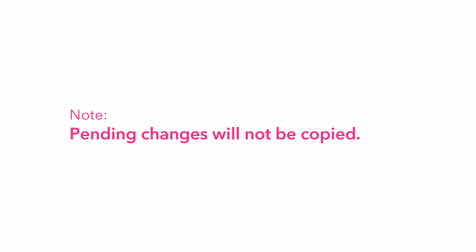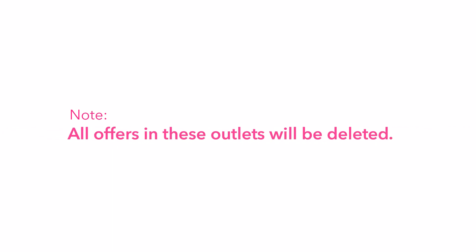Pending requests will not be copied. If you have a pending request containing changes to copy to other outlets, please either wait for the pending request to be approved, or use the Menu Copy function again after the request has been approved. All offers in these outlets will be deleted.